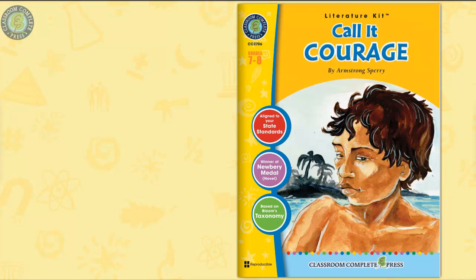This literature kit on Call It Courage by Armstrong Sperry makes teaching a breeze with ready-made activities and prompts to stimulate student comprehension.